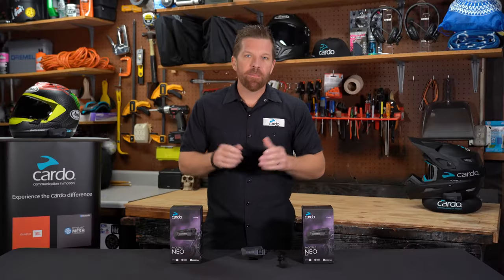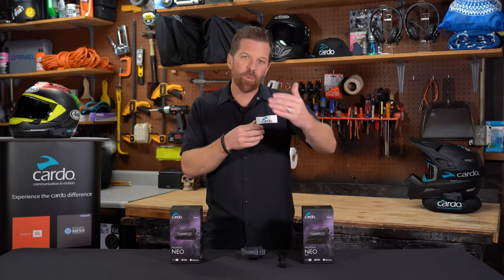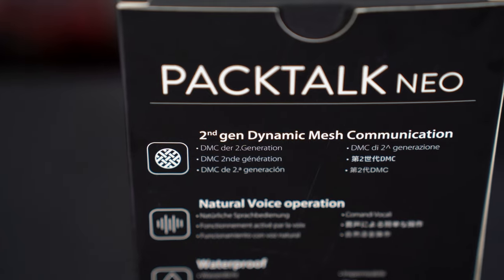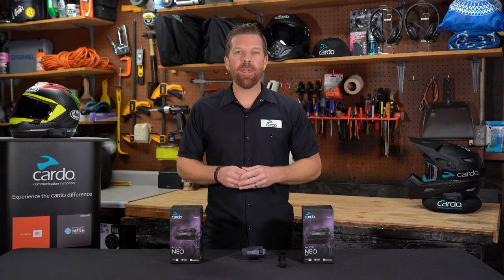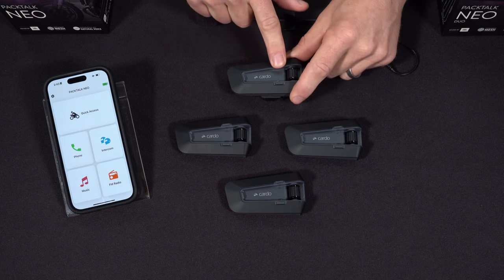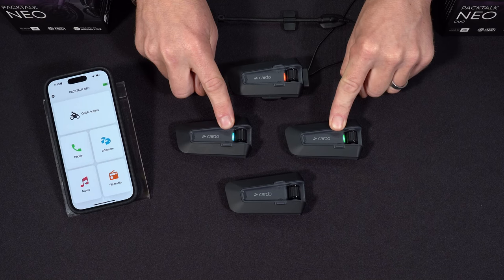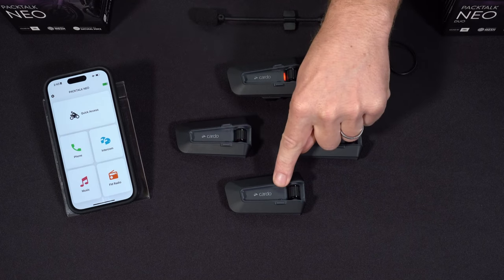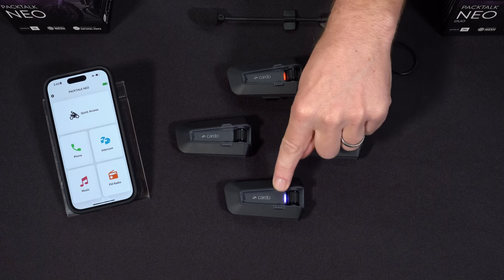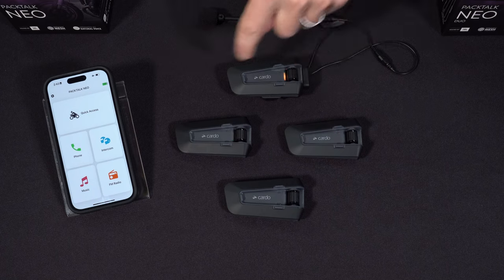Now let's see how to set up and use DMC. PacTalk Neo enables groups as little as two or three riders all the way up to 15 riders to hold an open intercom conversation at a rider-to-rider range of 1.6 kilometers. DMC is always on, will automatically reconnect riders the moment they're within range, and constantly works in the background to optimize the connection. Grouping riders in DMC is easy and fast — the same process whether there's two of you or twelve. To group using buttons, everybody just press and hold the intercom button. As units go purple, they're already in and already talking with each other.